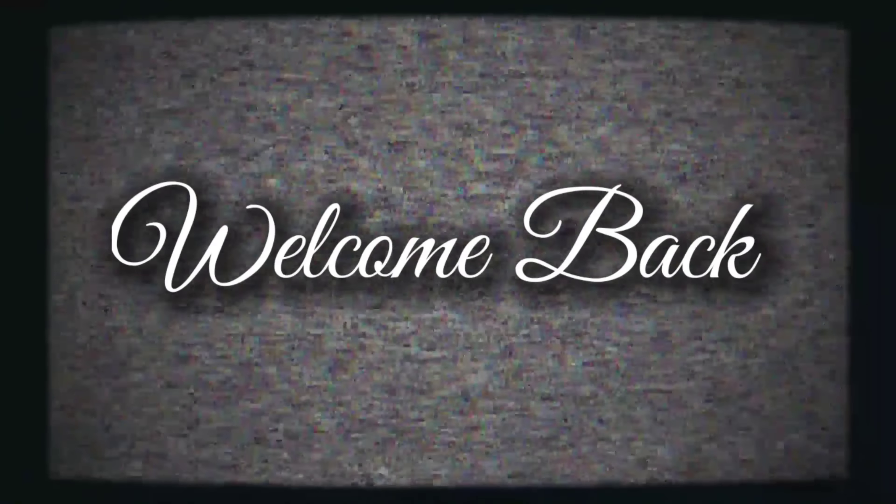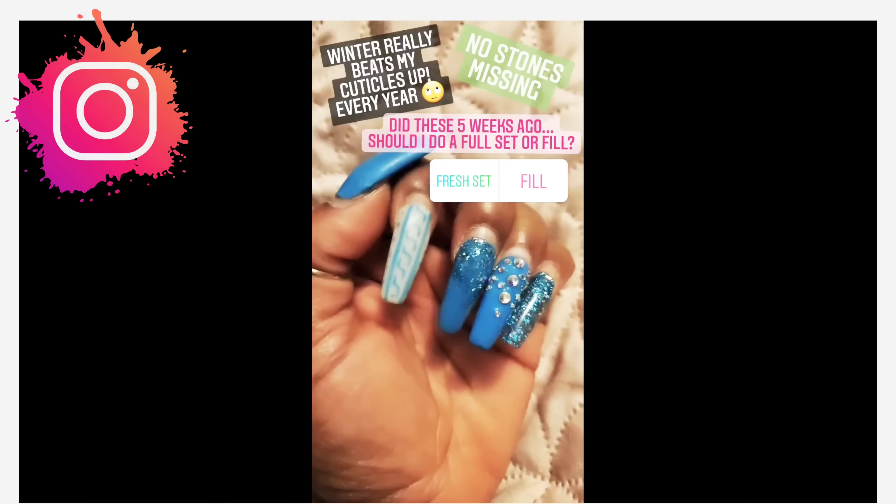Welcome back, nail crew! On Instagram I asked you guys should I do a fail or should I just do a whole new set, and most of you said do a whole fresh set. So in this video I am going to soak off my nails and do a little bit of chit chat.